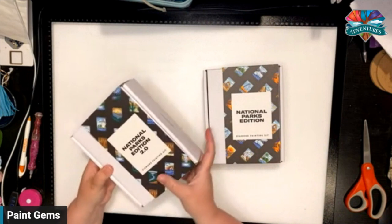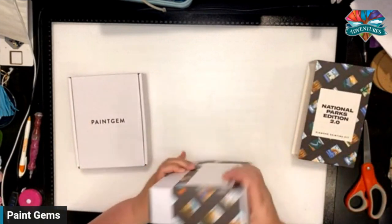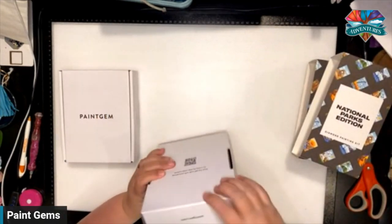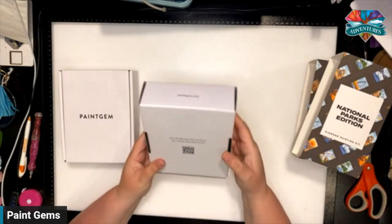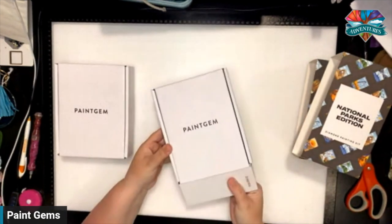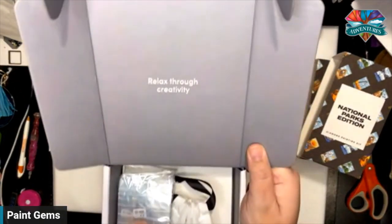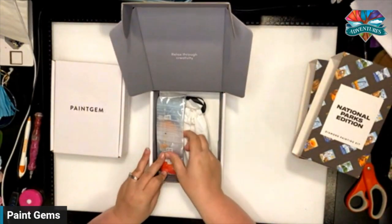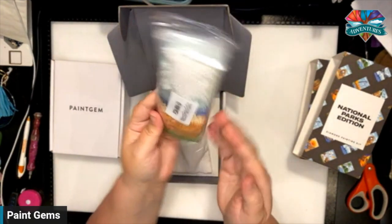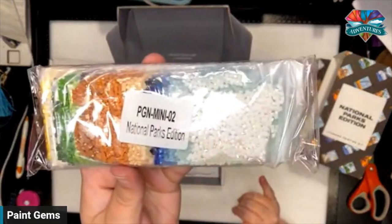We're going to slip this off because I love how they have these. Scan the QR code with your phone for a step-by-step video tutorial — they're saving on paper. "Relax through creativity" is on the inside of the box. Love the inside of the box being gray. Here are all of your drills for the kit, all in one, labeled National Parks Edition Mini 02.